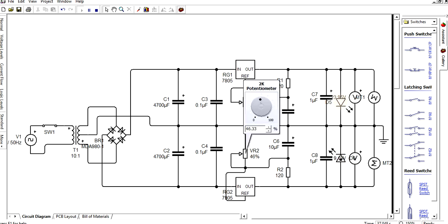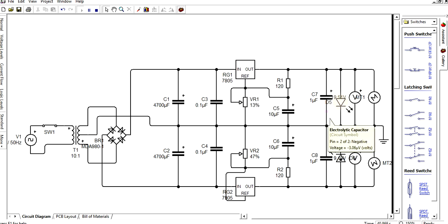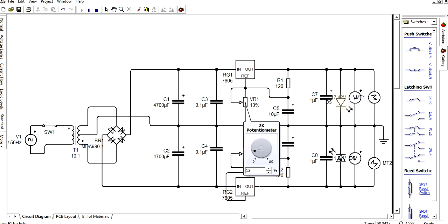Adjust the potentiometer a little more. Based on that adjustment, we get different voltages. The voltage range is from 1.5 to 20 volts.